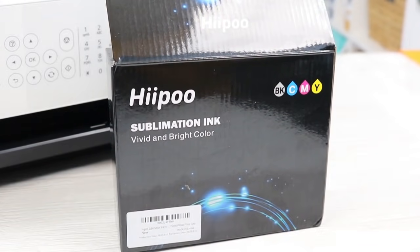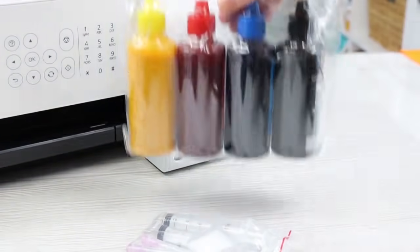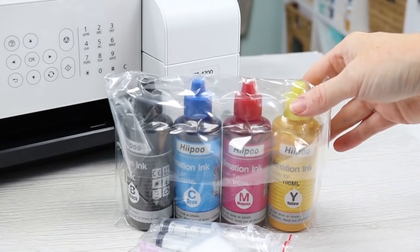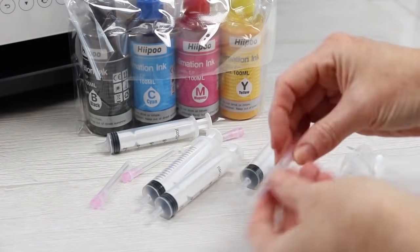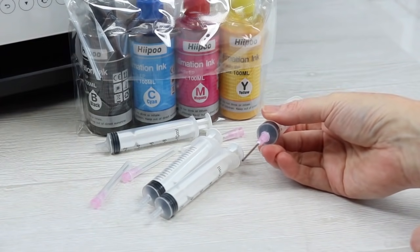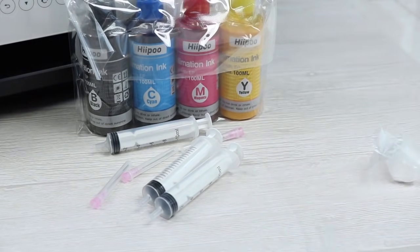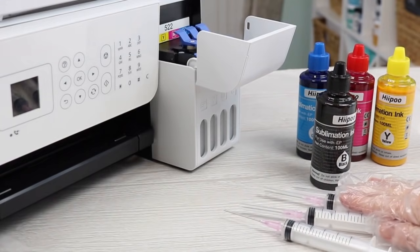Let's take a look at what's inside the sublimation ink box. You get four syringes, one for each of the four colors — you don't want to mix any colors, so use a different syringe for each. Then there are all the colors: black, cyan, magenta, and yellow, corresponding to the tanks on our EcoTank printer. The first thing I did was get all the syringes out of the bag. It also comes with a pair of gloves, which we're going to wear as we fill the tanks — you do not want to get ink on your hands as it will stain.